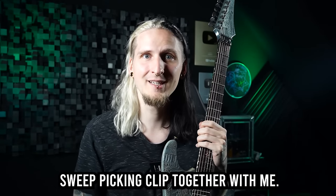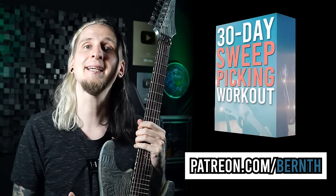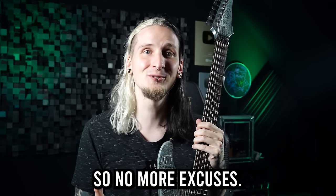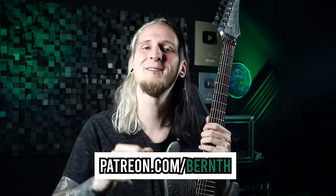Thanks so much for checking out this sweep picking clip. Don't forget to download all your practice files for this lesson on patreon.com/burn with the link down below. As I mentioned, you also get access to my complete 30-day sweep picking online course over there. No more excuses — now is finally the time for you to master this awesome technique. Click the link below, join on patreon.com/burn today. Have an awesome day, bye!